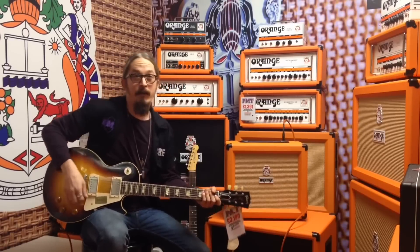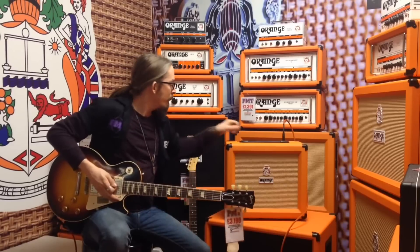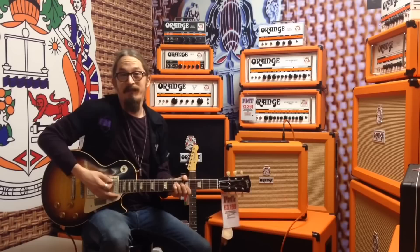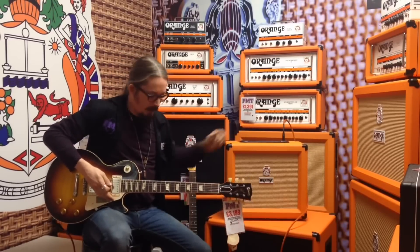The reverb on here is a lovely spring reverb — you can get anything from non-existent to full. I like it up here, it gives it a nice vintage, kind of Fender-y tweed sound. This is the neck pickup and we're up full on this one.